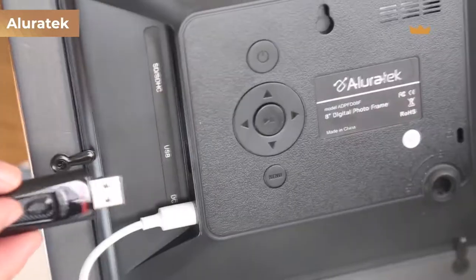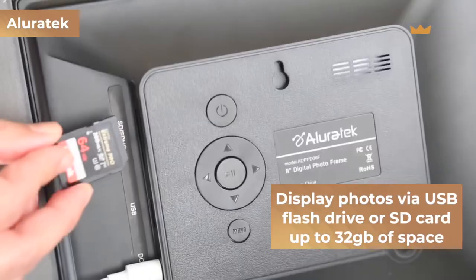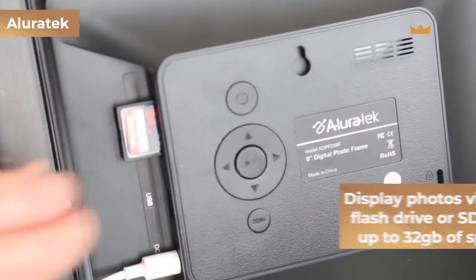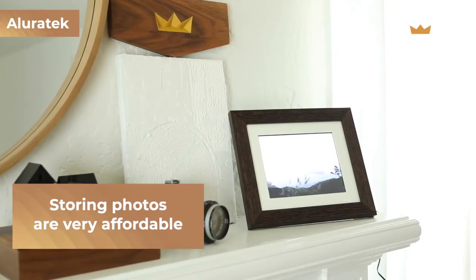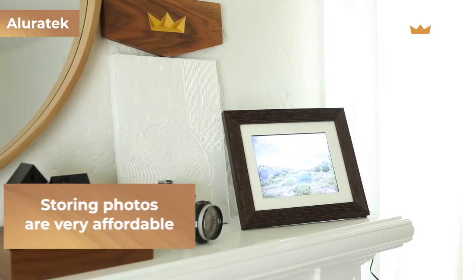Both frames offer plenty of photo storage, but the Aura Carver's capabilities really set it apart from the Allura Tech, especially in terms of simplicity. The Allura Tech frame lets you display photos from a USB flash drive or SD card, supporting storage devices up to 32 gigabytes, allowing you to display almost up to 20,000 pictures. This simplistic method is great for those looking to save money, since you can buy a 32 gigabyte flash drive for around ten dollars.